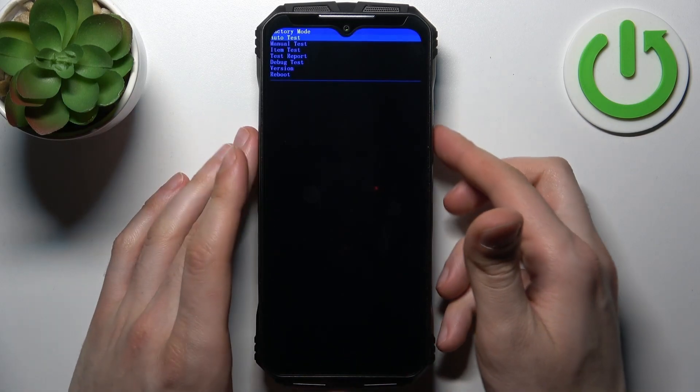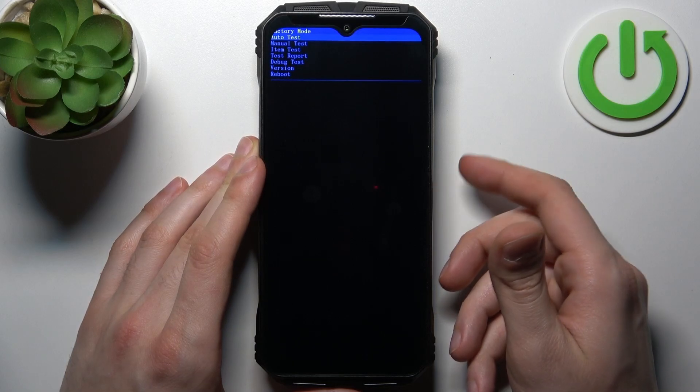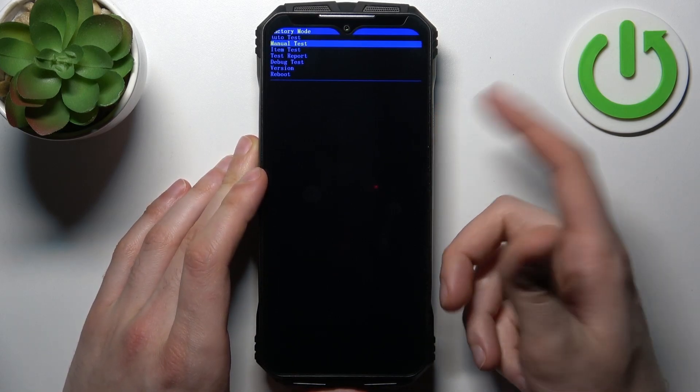And after that you will end up in the factory mode. Here in factory mode you can use volume down to navigate and the power key to select, and volume up is used as a back button.